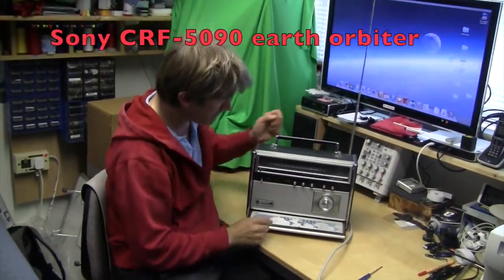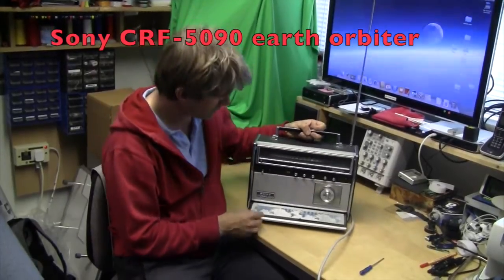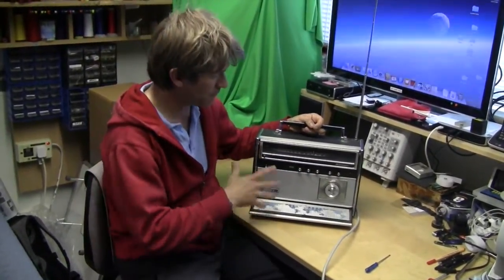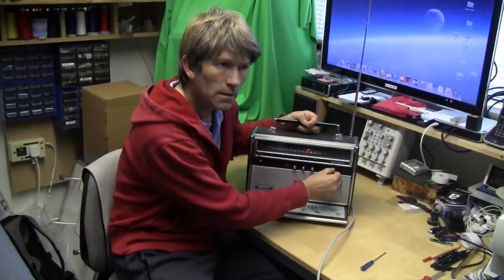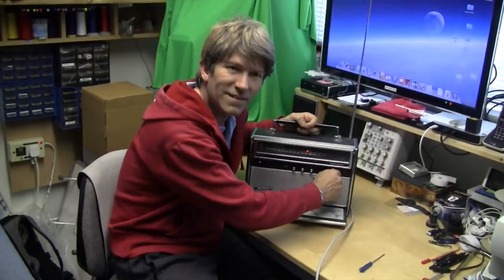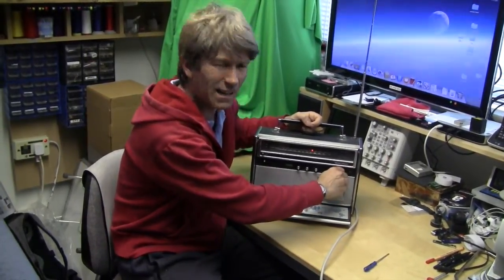Hello, another car boot bargain is this old Sony FM AM multiband receiver. It's got FM, AM, air band, five lots of short waves, etc. But it's got that typical sound — I don't mean Adagio in G minor by Albinoni, I mean cracking. Oh, awful.